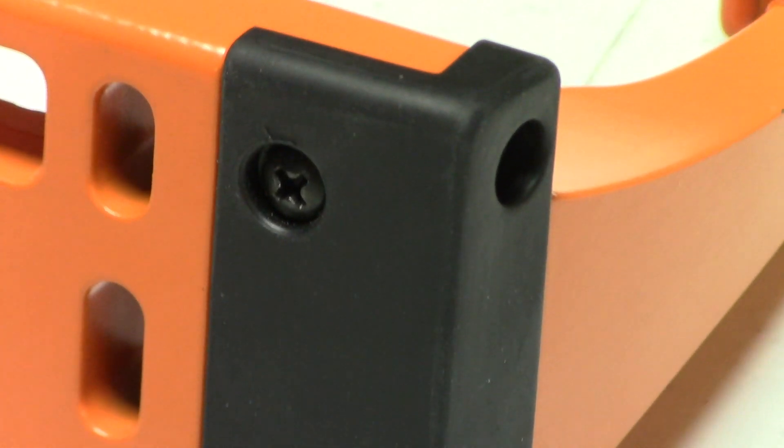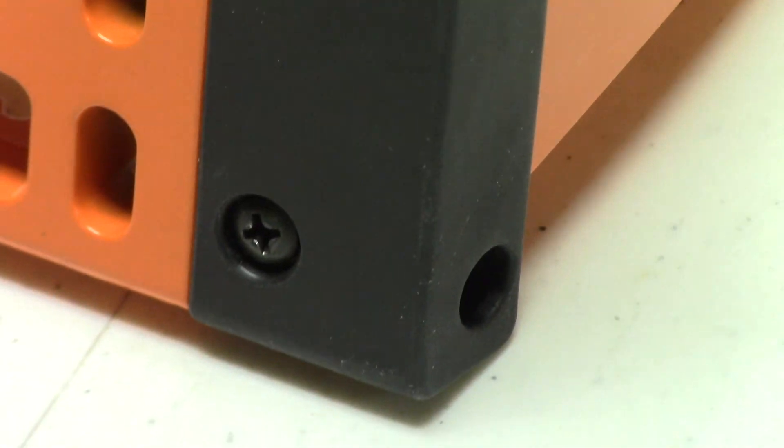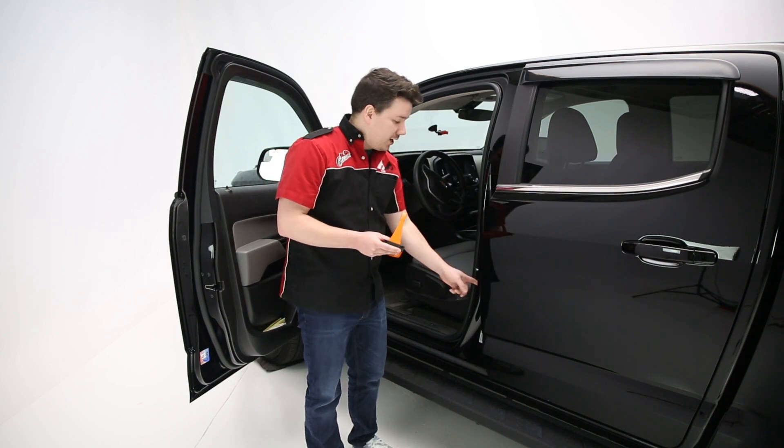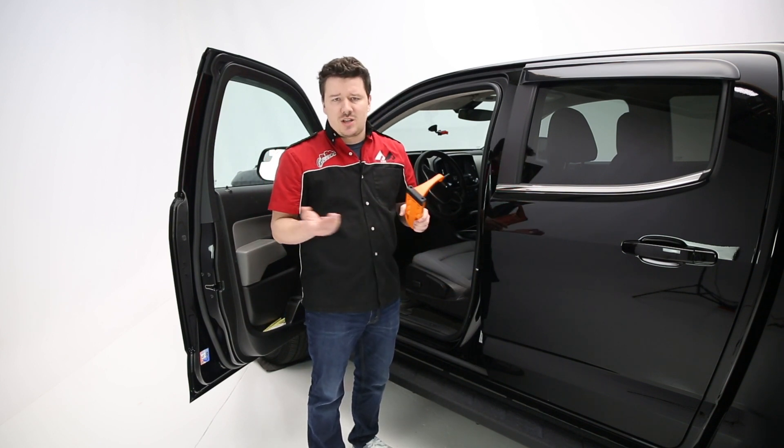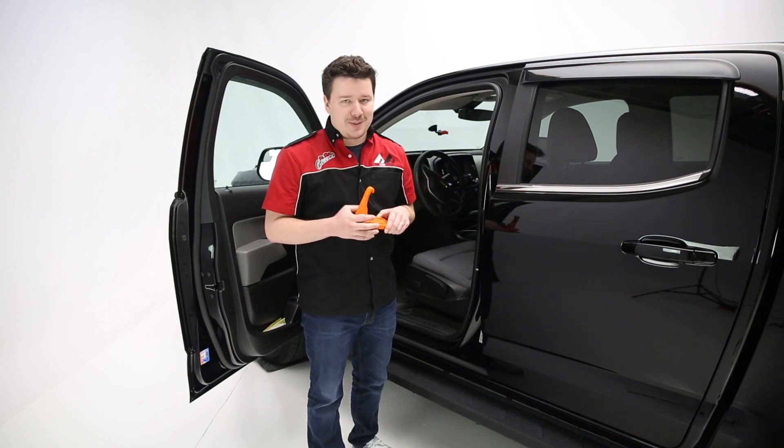Now as far as the design goes, the first thing I'll talk about is the rubber bumper on the back. The rubber bumper is designed to keep a cushion between the product and the vehicle's paint so you're not going to have issues with scuffing or scratching on your precious vehicle's paint.